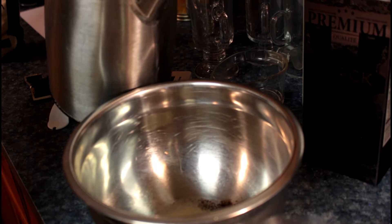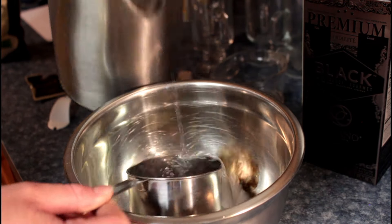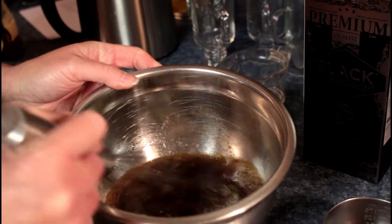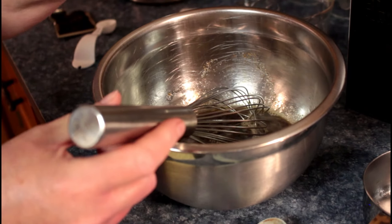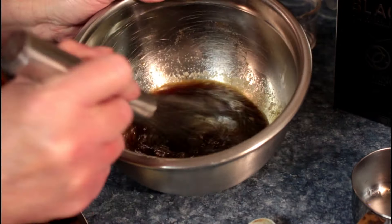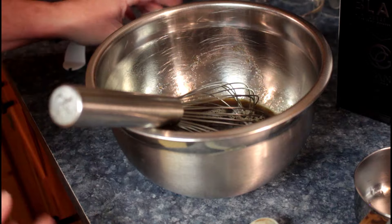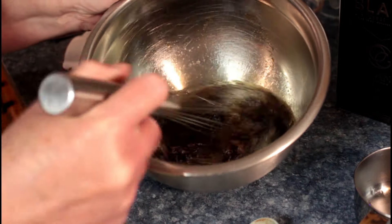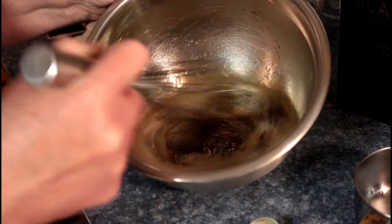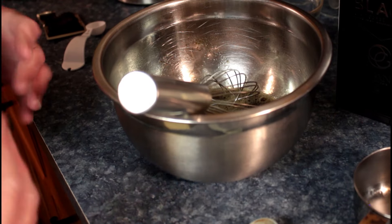I've got boiled water and we're just gonna pour one cup of boiled water into this. Then we're gonna take a whisk and mix it. I can't stand those layers of hard gelatin — that's what this is like if you don't do this stage. So we're gonna put a timer on for five minutes and whisk it really well every three to four times within that five minutes so that it foams up. Then we're gonna let it sit and do it again — each time you want to get it to whisk up.